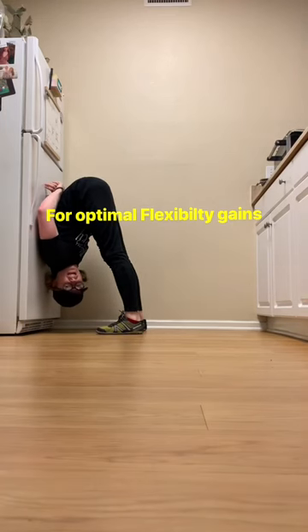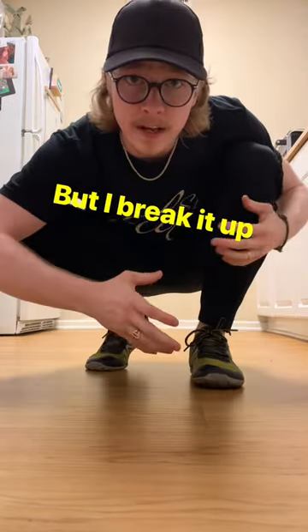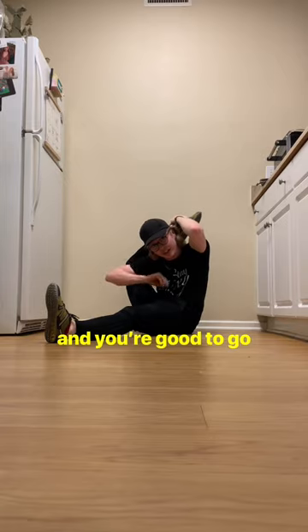For optimal flexibility gains you need at least five minutes per stretch throughout a week, but I break it up into 30-second sets. If you stretch five days a week, that means you need two 30-second sets and you're good to go.